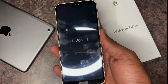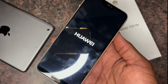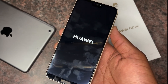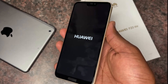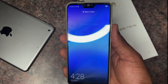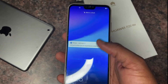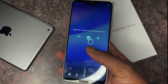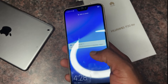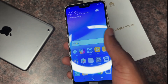Now let's check out the specifications. It has a 5.84-inch display at a resolution of 1080 by 2280. It uses a HiSilicon Kirin 659 processor. It has a front camera of 24 megapixels and a rear camera of 16 megapixels. It has 4GB of RAM and 64GB of storage. Battery capacity is 3000mAh and it runs Android 8. This is the Huawei P20 Lite — thank you for watching. This is NK Tech.